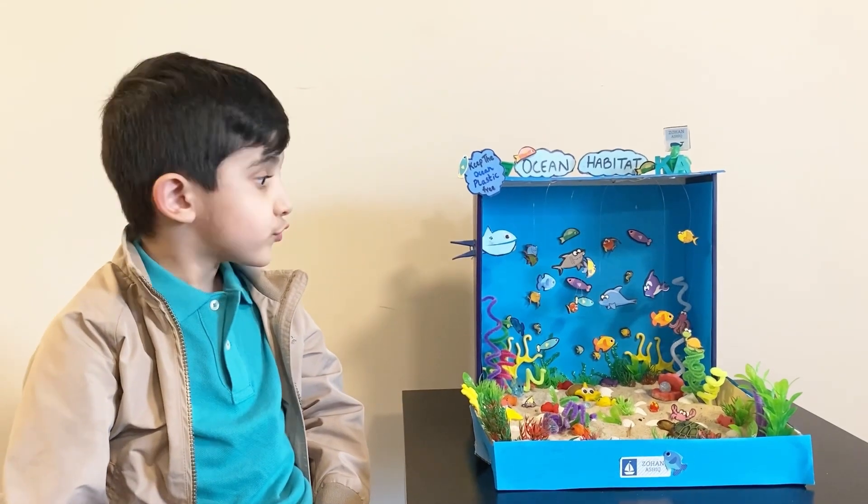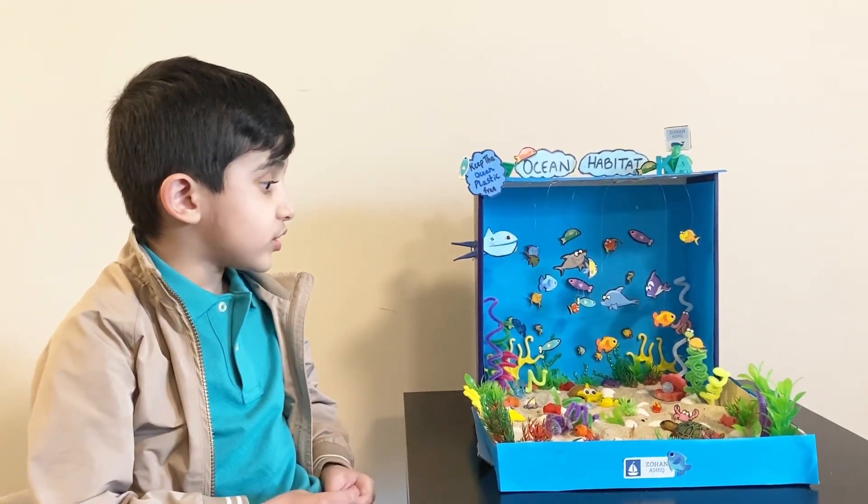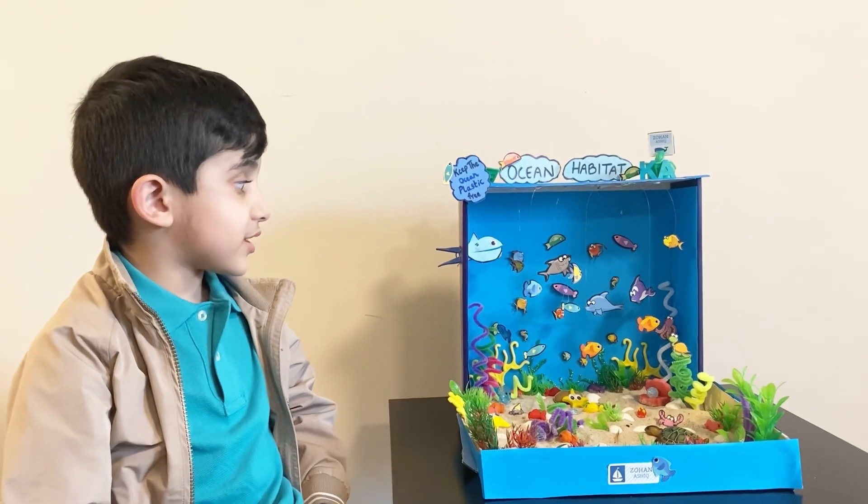Hello everyone, welcome to my YouTube channel. Today I'm going to show you a nice and healthy habitat.